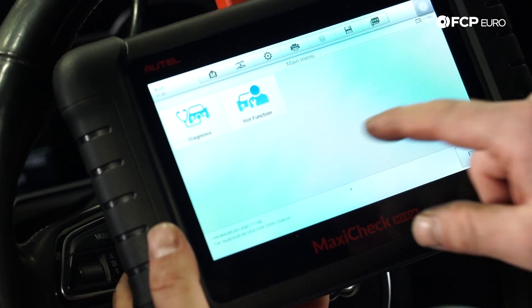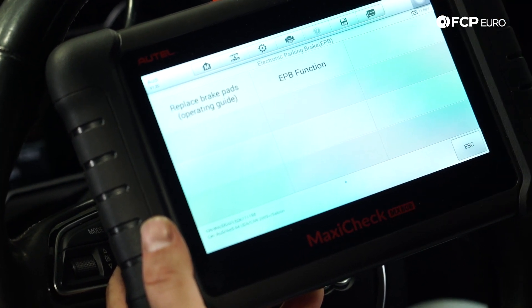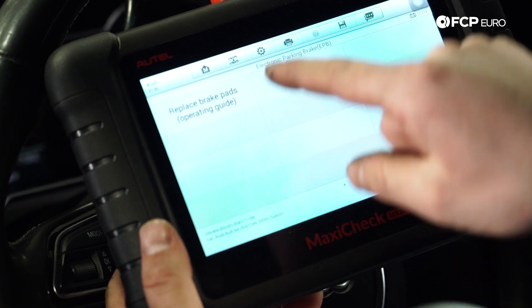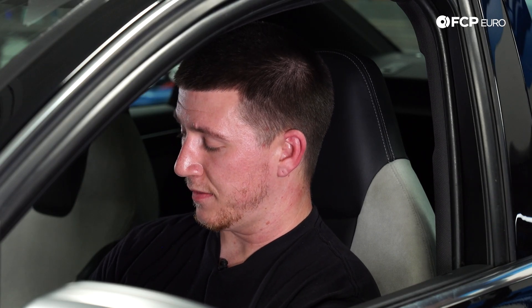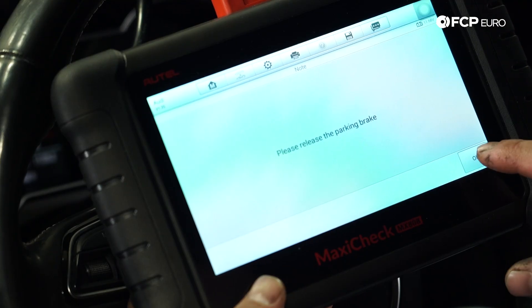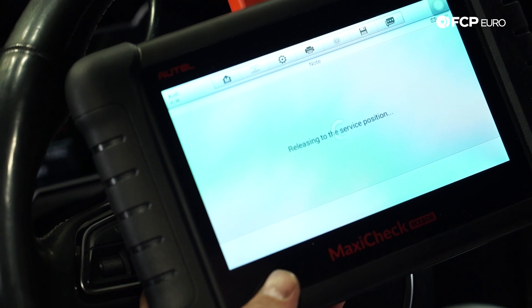Now I'm going to hit Hot Function, then go to Parking Brake. Now I'm going to hit the test plan for Replace Brake Pads. Now I'm going to release the parking brake, hit OK, and now you're going to hear the motor of the electronic parking brake extracting.